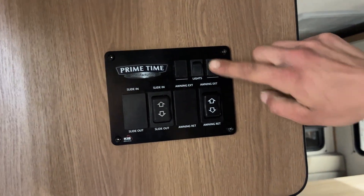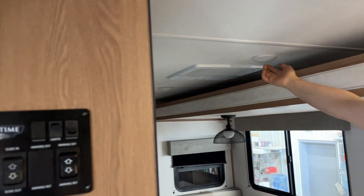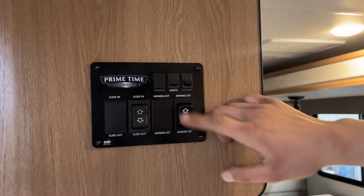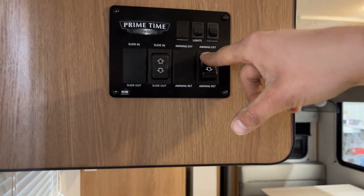Turning out the wall, you get your light switches. The one on the right does your one interior light. The rest of the lights throughout the unit are just on their own center push buttons. The light switch on the left does your awning light outside. Your awning is on this switch here — press and hold extend and that awning will make its way out.